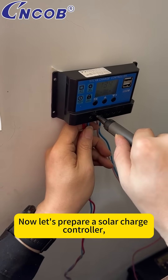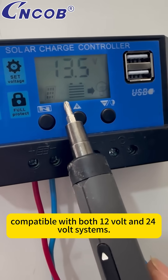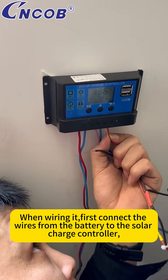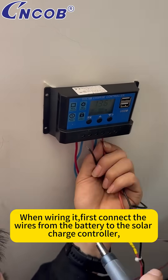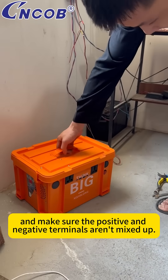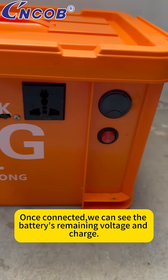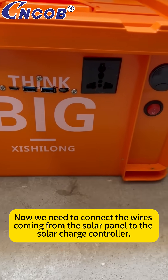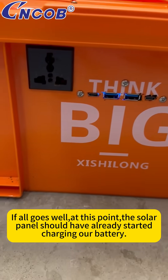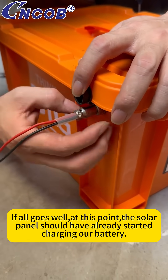Now, let's prepare a solar charge controller. This is a smart solar charge controller, compatible with both 12-volt and 24-volt systems. Just find a spot on the wall and mount it there. When wiring it, first connect the wires from the battery to the solar charge controller, making sure the positive and negative terminals aren't mixed up. Once connected, we can see the battery's remaining voltage and charge. Now we need to connect the wires coming from the solar panel to the charge controller — again, double-check that the positive and negative terminals aren't mixed up. At this point, the solar panel should have already started charging our battery.